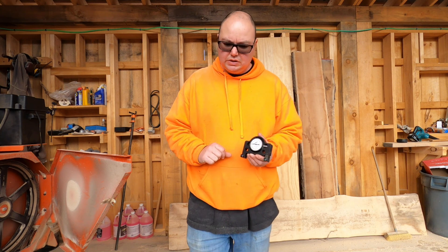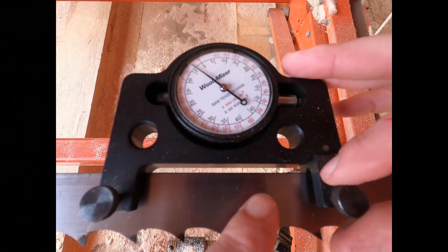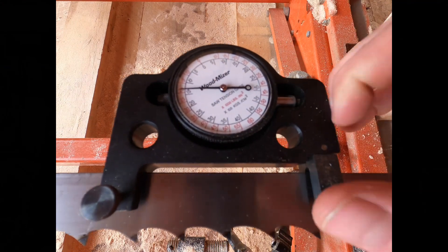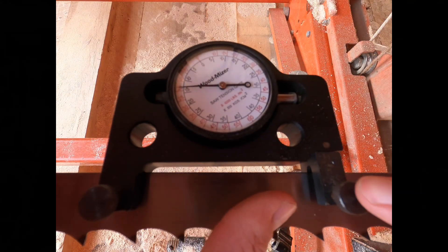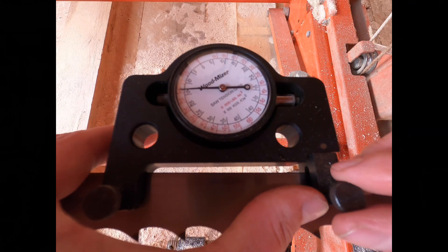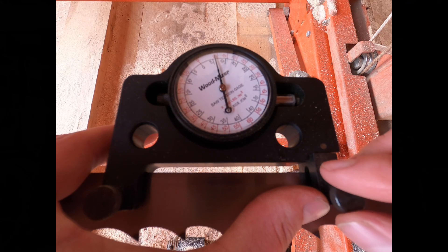So let me show you how we use it. To preload the indicator, I'm going to release it again just to show you exactly where we are. The dial rests over there. What we're going to do is take this leg and push it slightly this way just so we can preload that dial. We're going to watch the dial move — not too much, just about there.